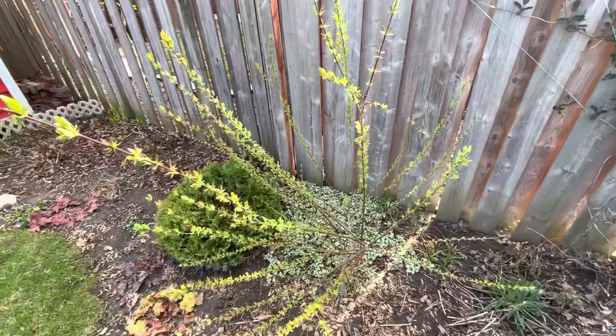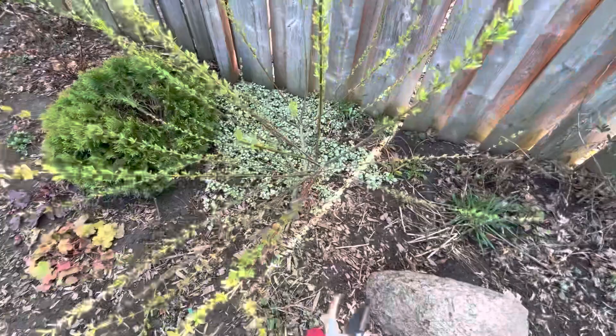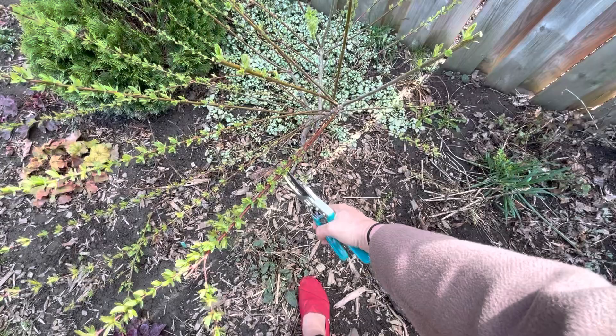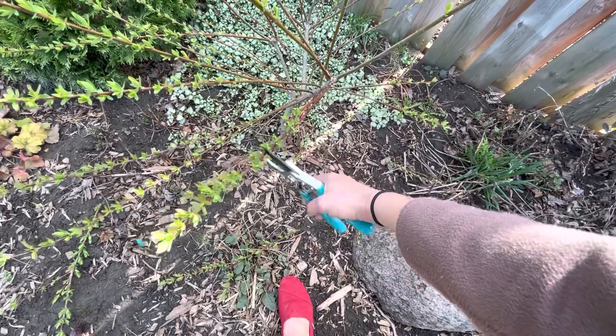What I'm doing is I'm cutting right above the leaf node that is aimed in the direction in which I want the next branches to grow out — so upwards, outwards, that kind of thing. I also am cutting off anything that's criss-crossing with another branch, going towards the inside of the plant, or that is just a little too spindly for my taste.